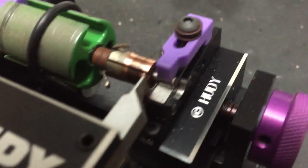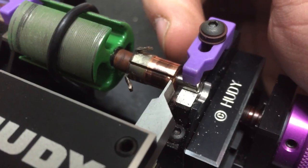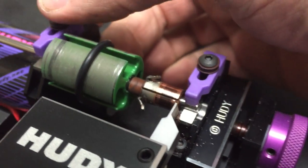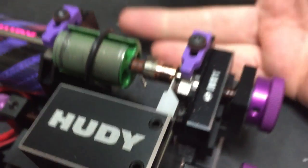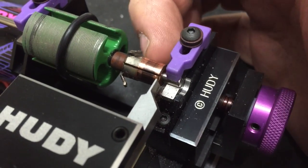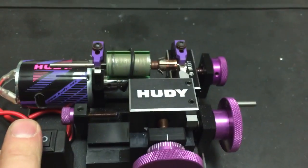I'll show you how it works. Here you can see this is a Tokyo Marui armature. I've already taken the windings off. This is actually from a Samarium Cobalt motor, their best motor at the moment. And you can see there's a little bit of wear on there, so this will just take it straight off.